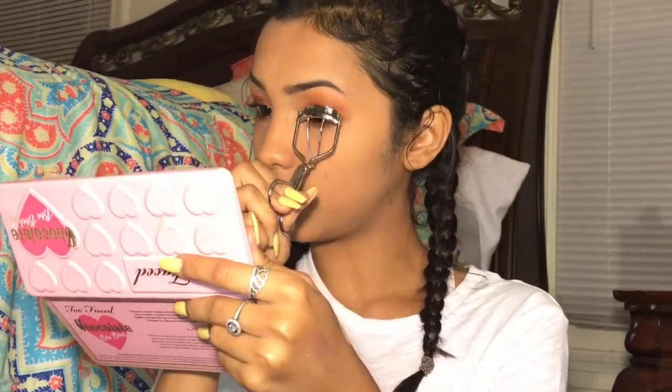Everyone makes that ugly face whenever you curl your lashes. I'm going to re-curl this one, actually.